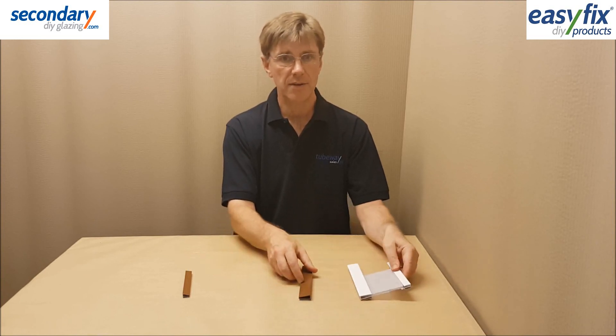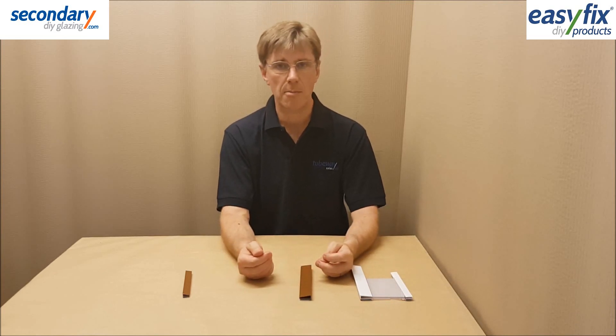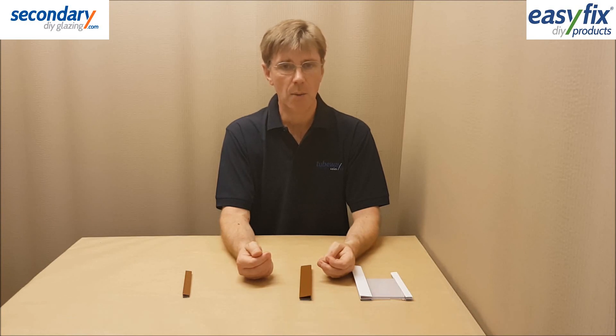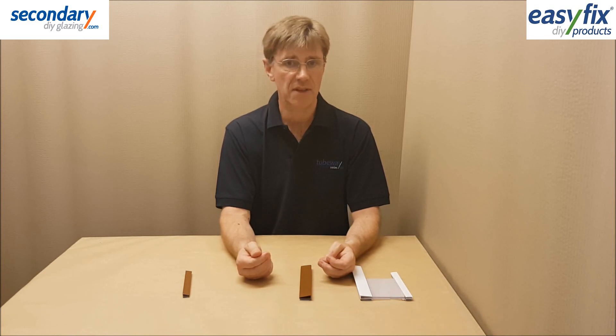An approximate guide for sheet thickness versus window size, plus all details about Magnet Glaze Pro Extreme, are on our websites tubeway.co.uk, tubewaysales.com, and particularly secondarydiyglazing.com where you can buy it with cut-to-size polycarbonate glazing sheet. These sites also contain information on other types of easy fix secondary glazing systems.